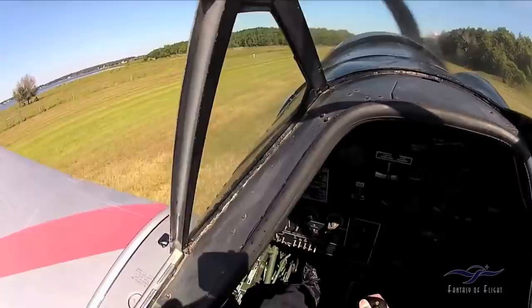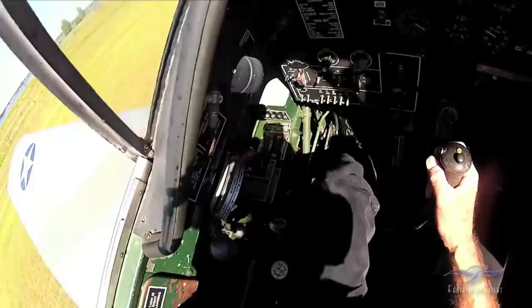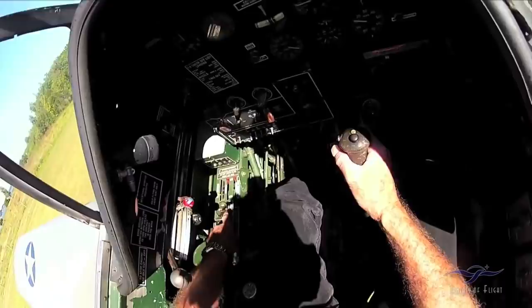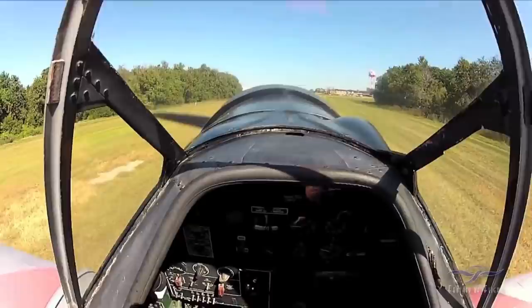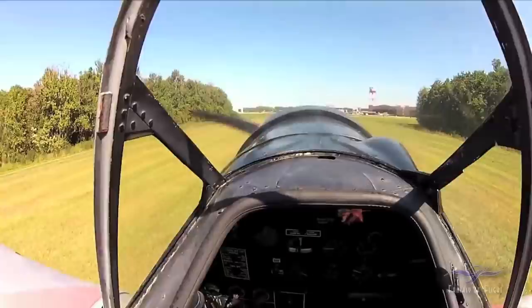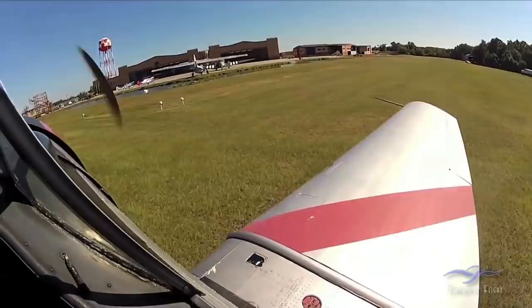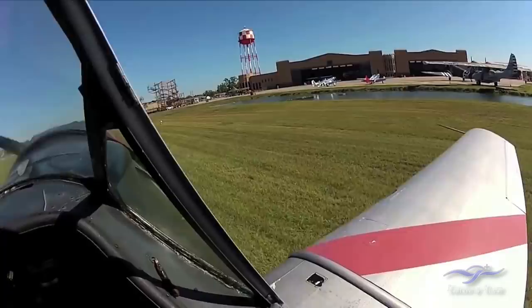I'm probably still steering with the tail wheel because the stick is at least in the middle position. Putting the flaps up — got the pressure, that's the flap handle going up, flaps coming up, flaps are up, back to neutral. Now we taxi to see which way we're going — you never know when you might hit a cow or an alligator. At this point I have the stick forward and I'm using a little bit of brake to taxi because I want to see what's in front of me. It's a pretty nice day at Fantasy of Flight.